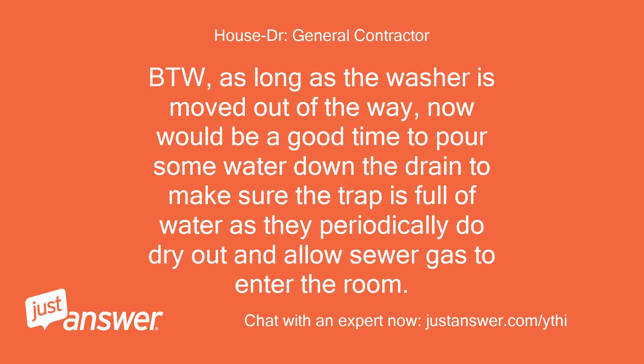By the way, as long as the washer is moved out of the way, now would be a good time to pour some water down the drain to make sure the trap is full of water, as they periodically do dry out and allow sewer gas to enter the room.